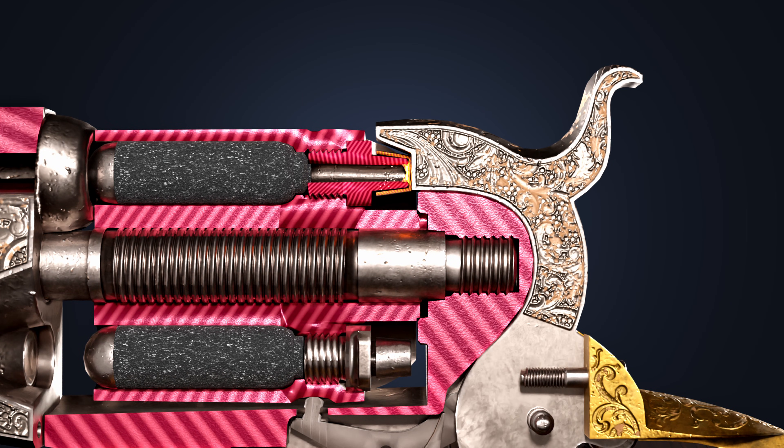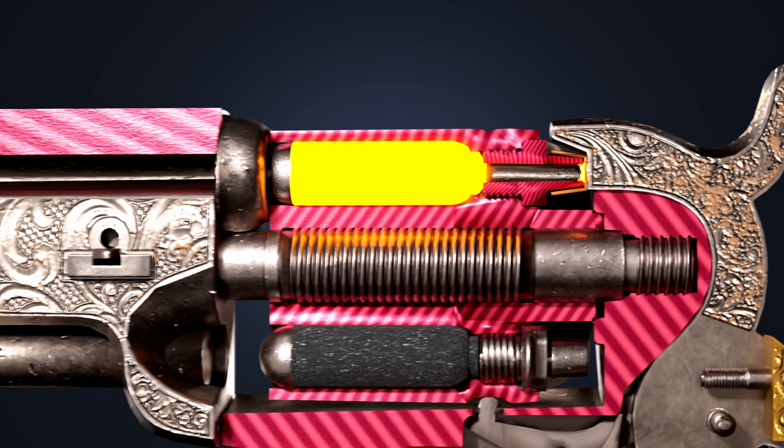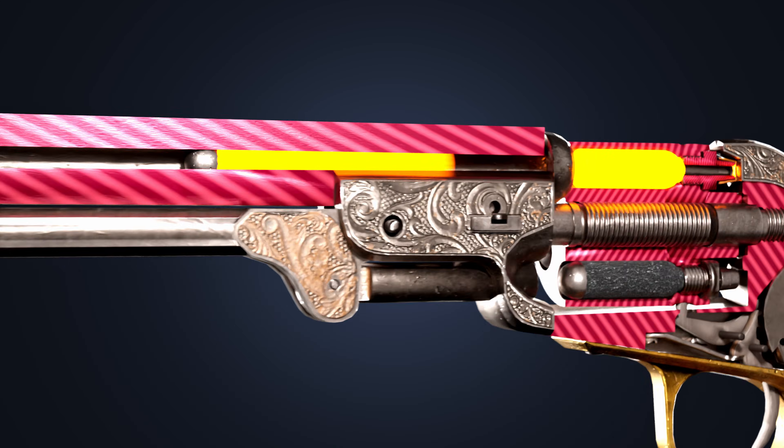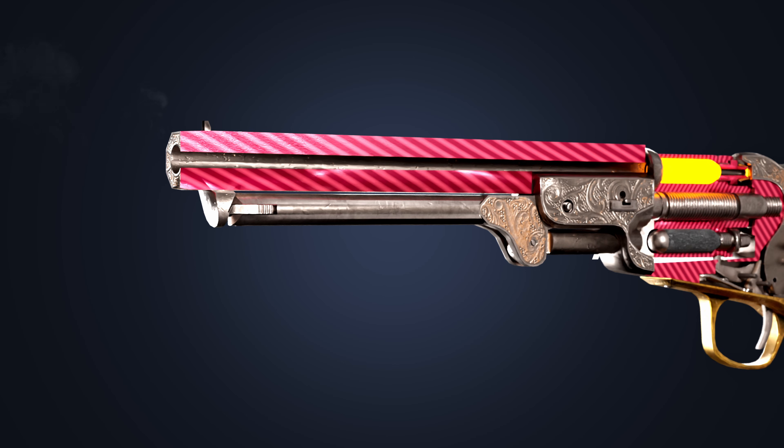The spark from the percussion cap travels through the nipple, igniting the gunpowder. The ignited powder creates a high-pressure gas that propels the bullet out of the barrel at high velocity. It has a muzzle velocity of 750 feet per second.